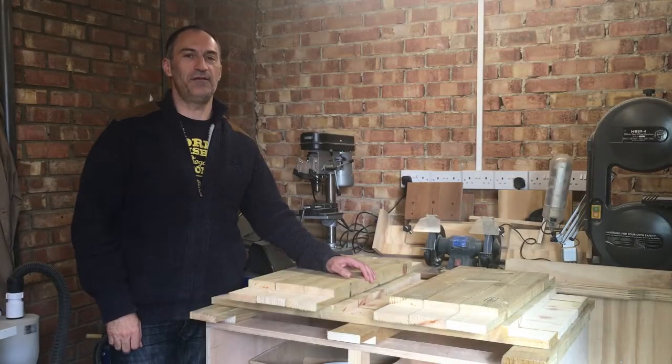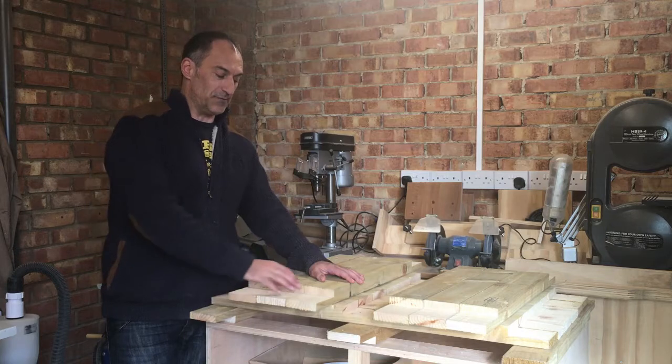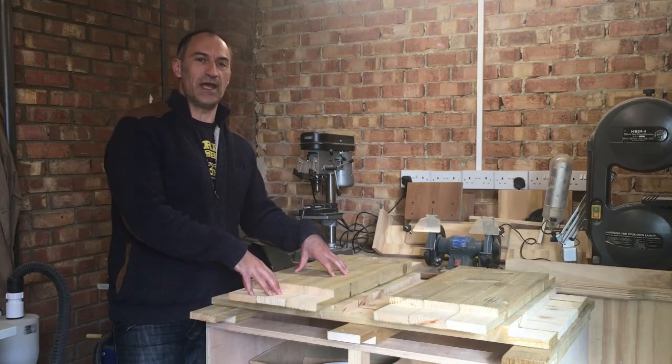Today we're going to finish the assembly of the worktop frames. In the previous video I showed you how to make these half lap joints using two different methods, and in today's video we're going to be gluing and screwing the frames together.